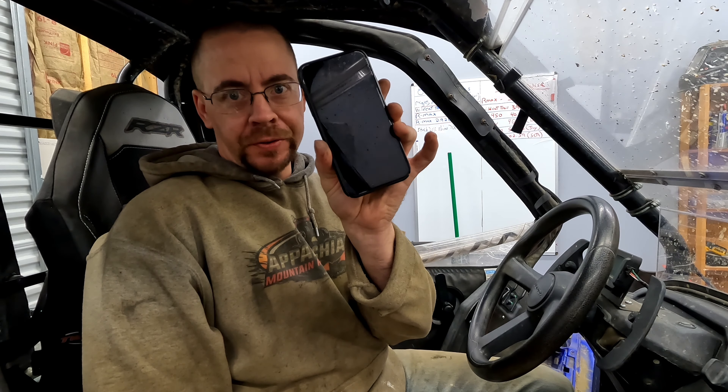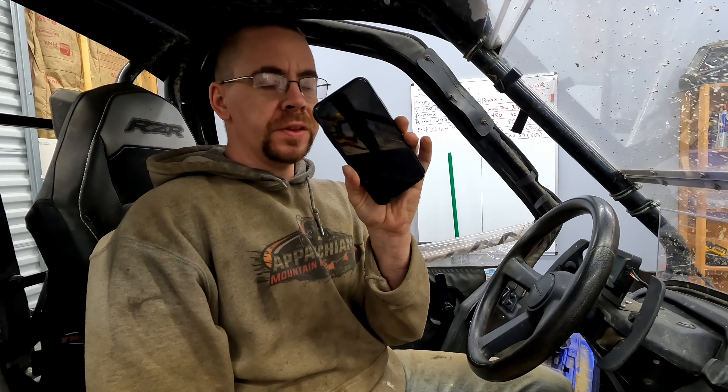We know that in today's society everyone pretty much revolves around this little device right here — your cell phone. You use these things all the time, and in the power sports industry we can use our cell phones for a lot of different things. We can use it for GPS, we can use it to control our sound system, our lights.